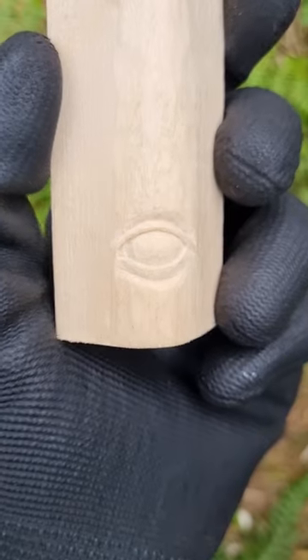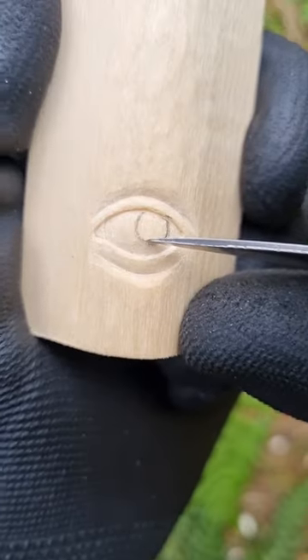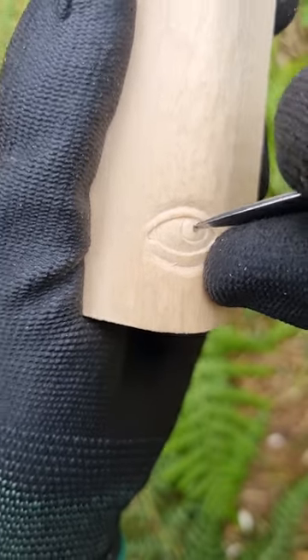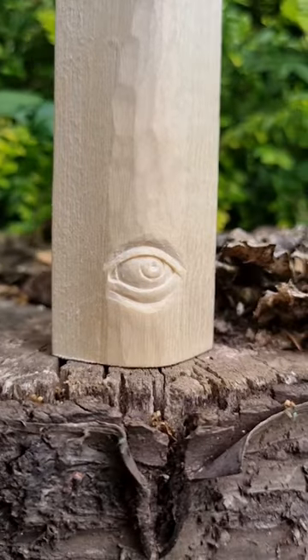I could leave it there but I decided to draw the iris and then I carve that line out with the tip of the knife until there are no pencil marks left and the iris clearly stands out. The last thing is a pupil. I make it slightly deeper in the middle with soft edges. And here is the completed eye.